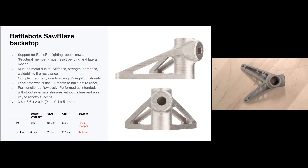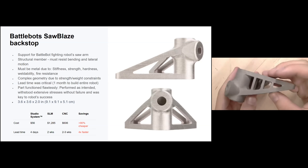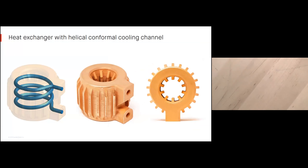Battle Bot component: for those unfamiliar, Battle Bots is a show on the Discovery Channel with fighting robots. A student team enters this competition every year, and one part they needed was this backstop, which holds the saw arm of the robot. It must resist extreme bending and lateral motions. They wanted this relatively complex geometry to keep the strength-to-weight ratio very high. The team only has about a month to build the entire robot, so lead time is critical. Being able to print this part in just four days for $56 was a huge advantage. The part functioned flawlessly — look for the robot Sawblaze on Discovery Channel.